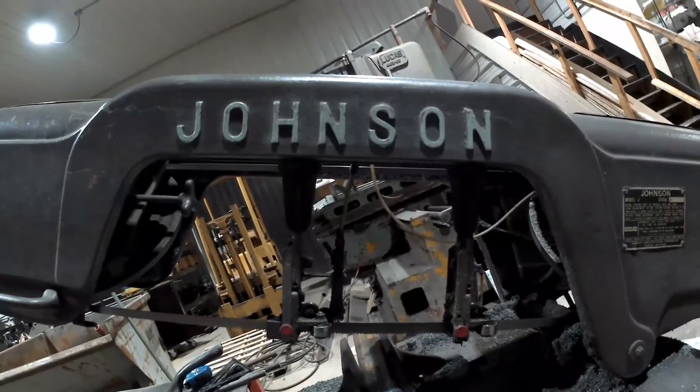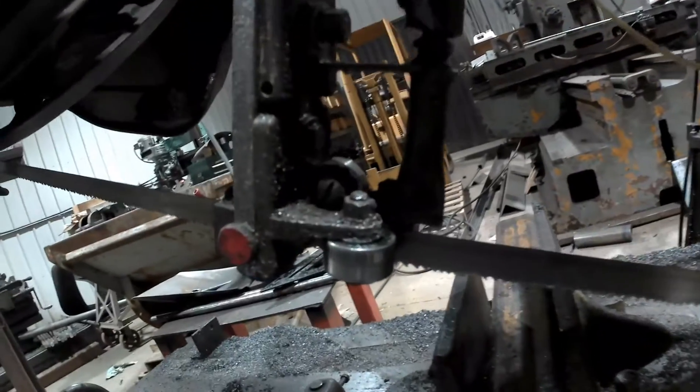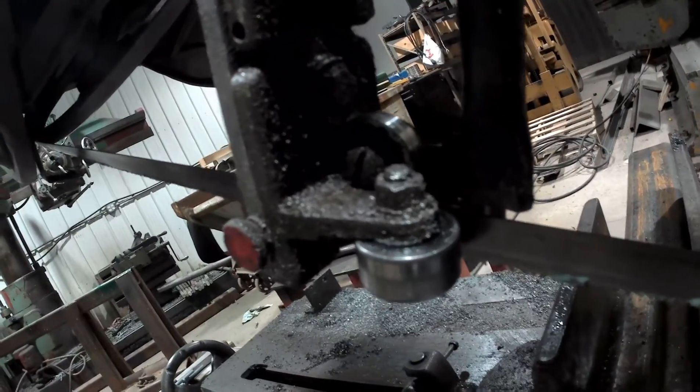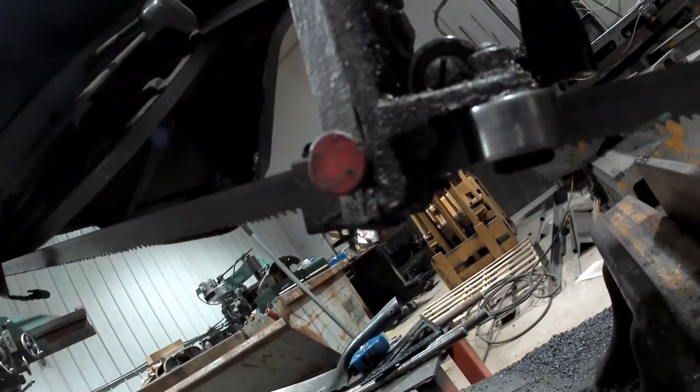This is my Johnson horizontal bandsaw, and this is what we're going to base the design of the guide off of. It's probably not the easiest to see, but this is the exact same bearings — this is what my saw uses. And this is the basis of the design.